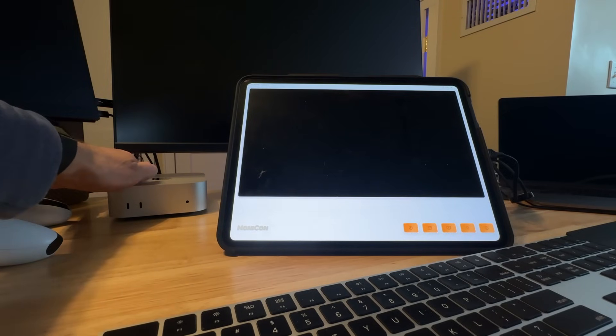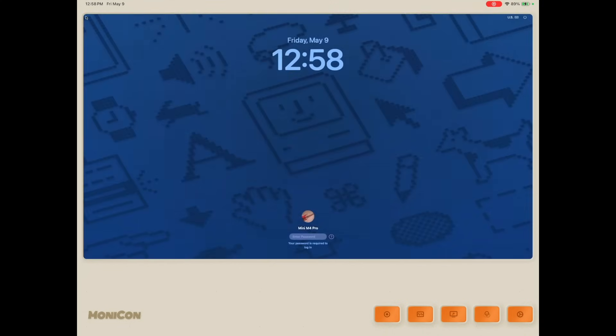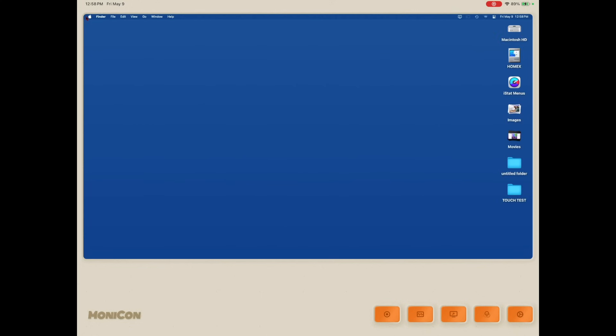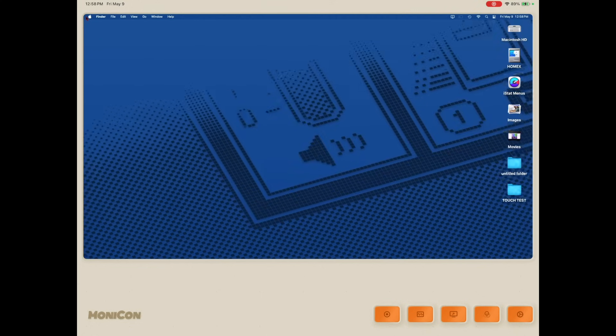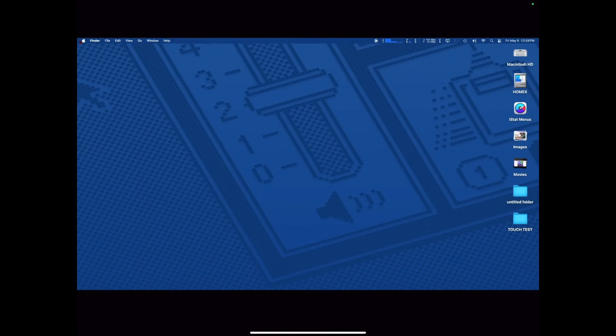Now we boot up the Mac Mini. The iPad is the only monitor connected to the Mac Mini via the HDMI port. Switching to the MoneyCon app screen on the iPad so you can get a closer look — you just launch the app, it's ready to go, just plug in your digitizer. The MoneyCon app gives you a 16x9 window on your iPad, so it doesn't fill the screen. It looks pretty good, but it doesn't look nearly as good as Sidecar.